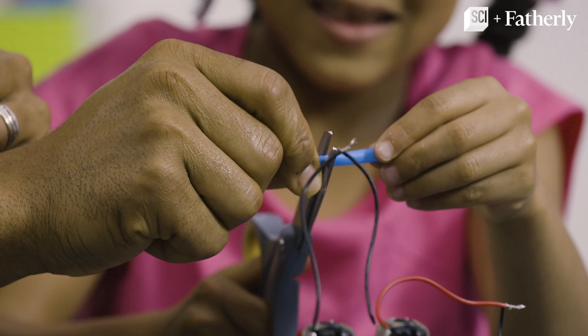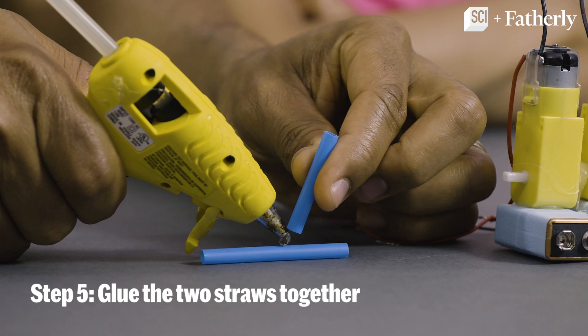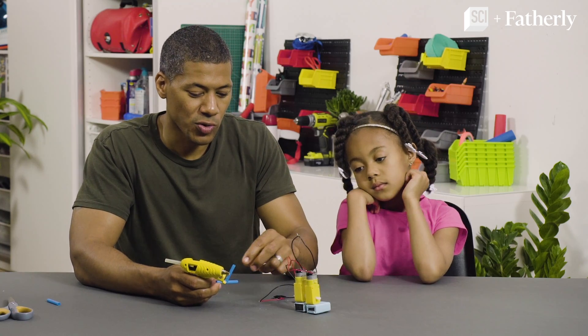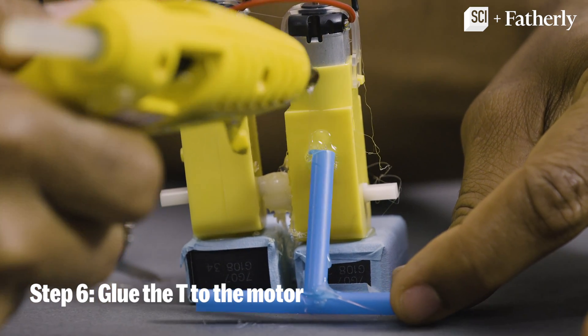Now we're going to cut a little bit smaller piece, about a one-inch piece. Step five: glue the two straws together in a T-shape. Now we have to glue the straw for stability at a 45-degree angle, just like that.